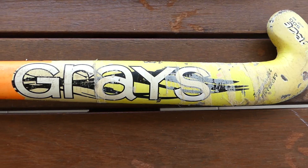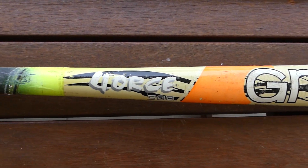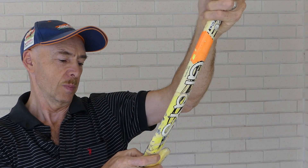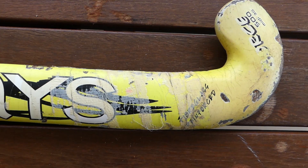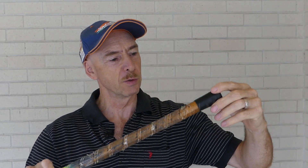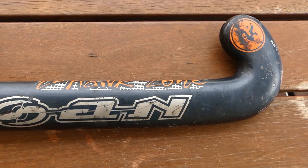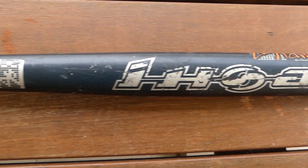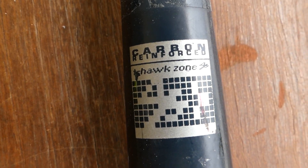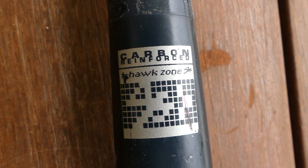Here is a Graze Force 500 — it tells me it's a midi 30 and it is fiberglass reinforced. The strap has been removed from the handle, end caps are still on, no other information on that stick. The other stick is a Quasar Johan, carbon reinforced with a Hawk Zone, and it's made in Pakistan.